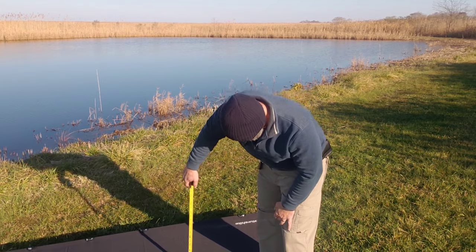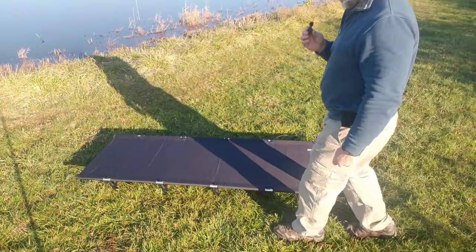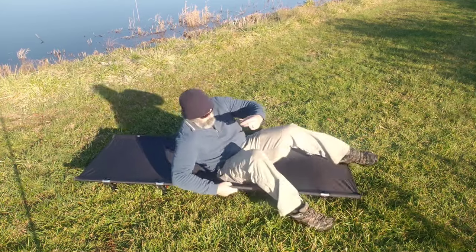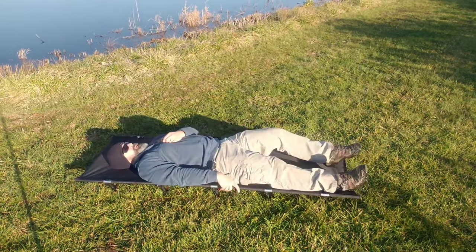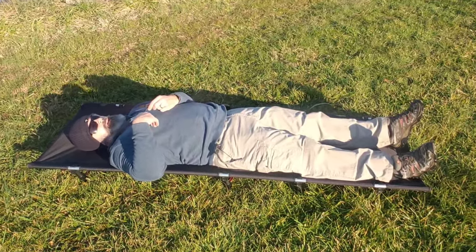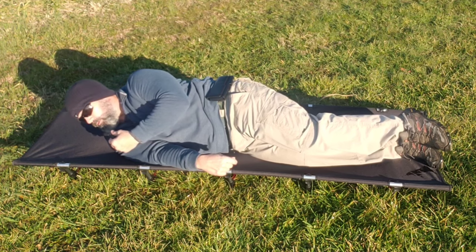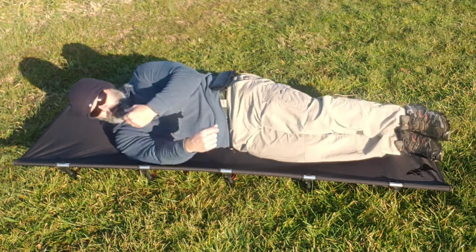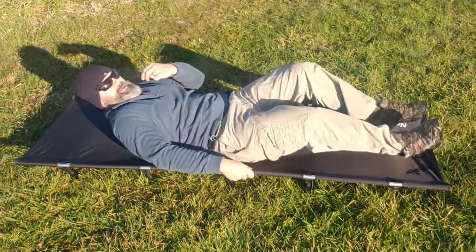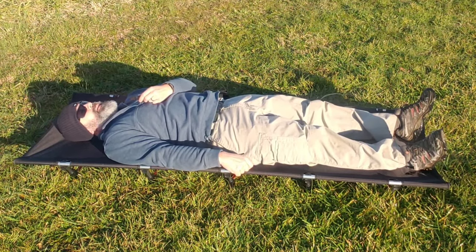The height from the ground is just 6 inches above the ground. Laying on it — this is extremely comfortable. It gives you good support with barely any sag under my butt. Even on my side it's pretty supportive. I'm about 200 to 225, maybe 227 pounds now because of the holidays, and it's very comfortable. I cannot wait to use this camping.